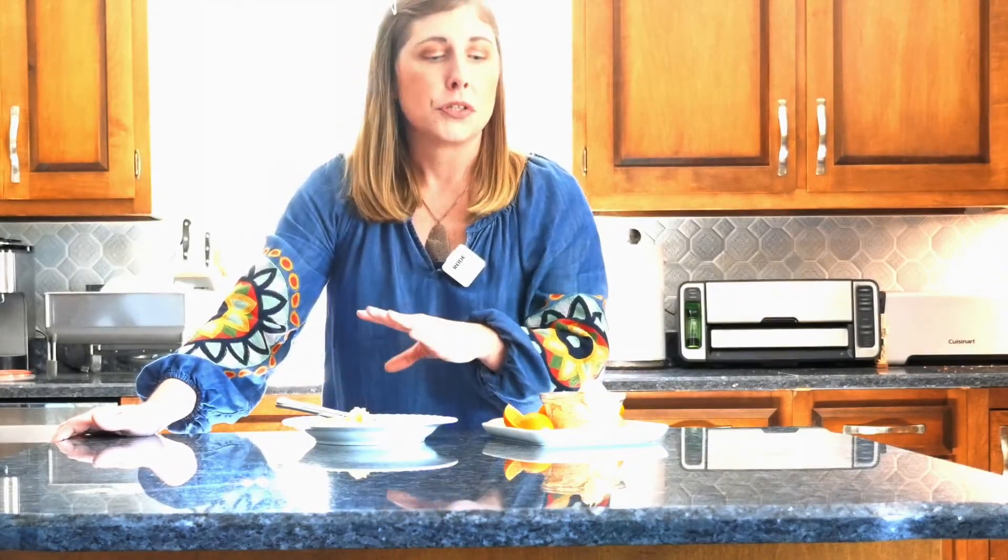Oktoberfest, anything! I hope that you try this out. If you like what you saw today, go ahead and give me a thumbs up and follow more Simple Fresh Flavors. Bye y'all!